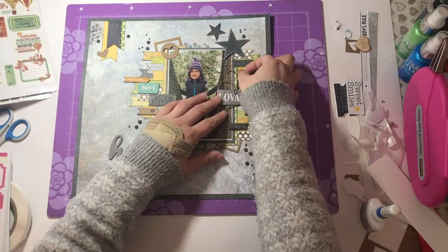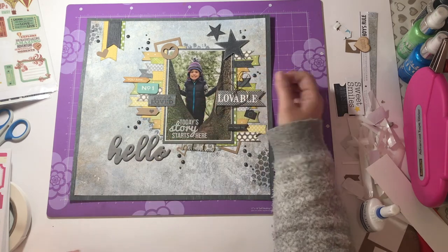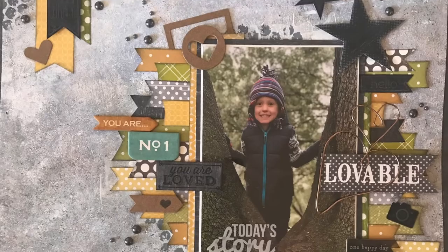Thank you so much for watching. Hope to see you again soon. Happy scrapping! Bye!